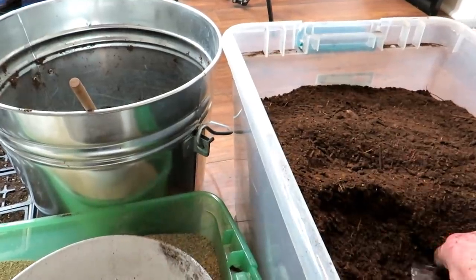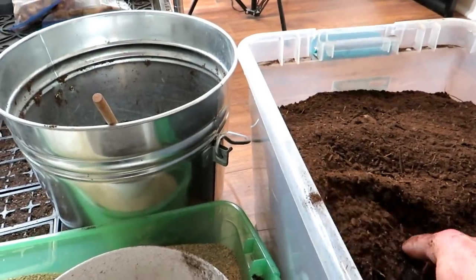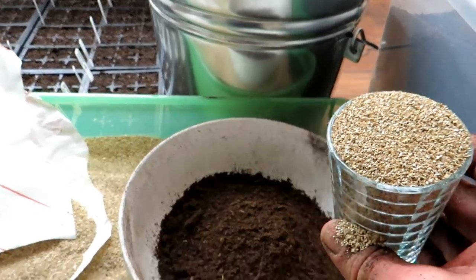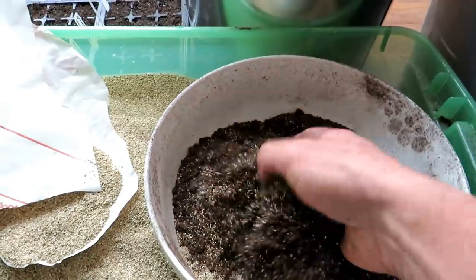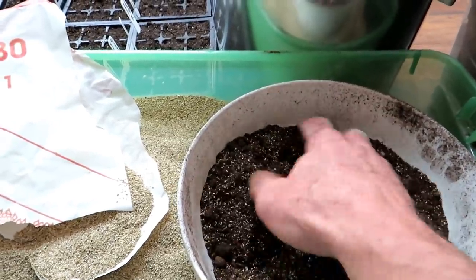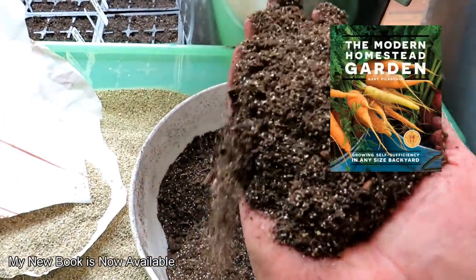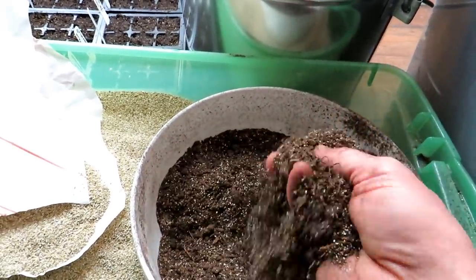This is all dry — five parts peat moss, one part vermiculite. That makes a beautiful seed starting mix. You could use coco coir instead; some people don't use peat because it's not considered renewable, and some don't use coco coir because of the carbon cost to ship it here. That's up to you, but this five-to-one ratio is absolutely perfect for seed starting.